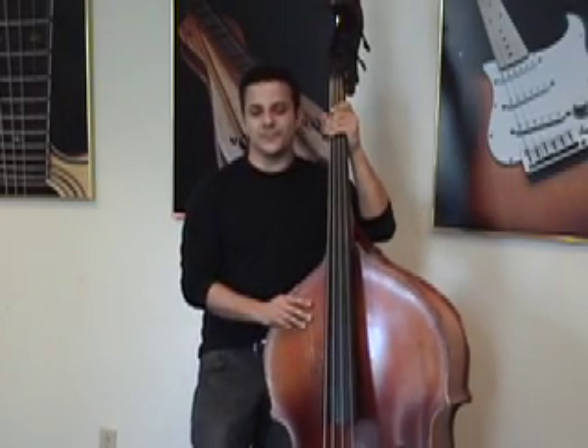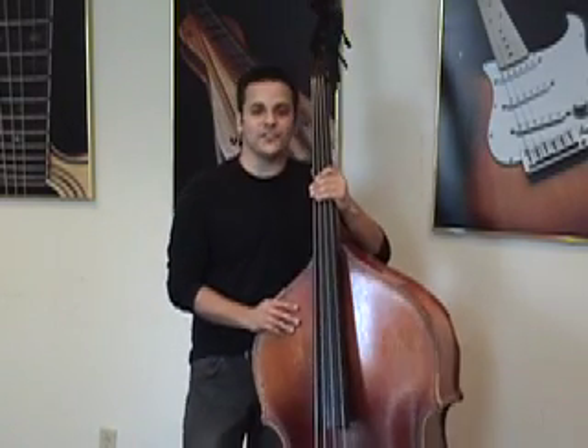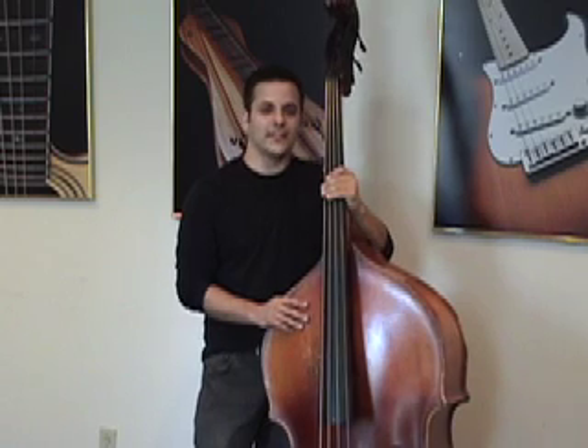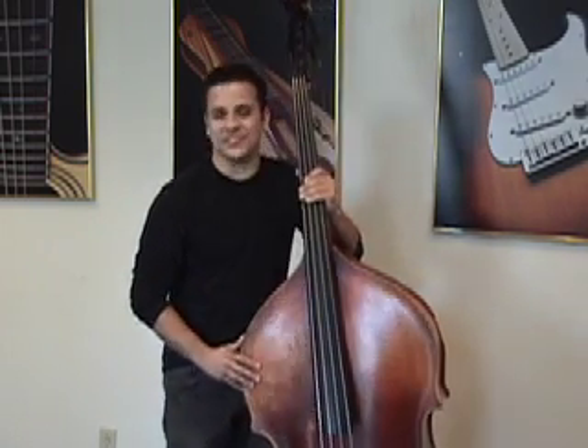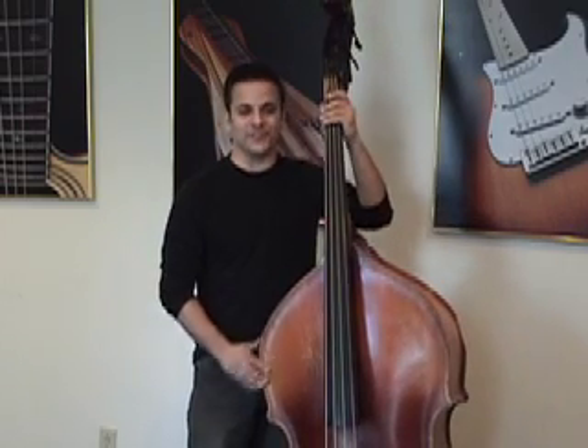Hey everybody, how are you doing? My name is Pete Coco. I am the bass player for the Frank Vignola Quintet, and today we're going to talk about walking bass lines, specifically walking over a blues progression.